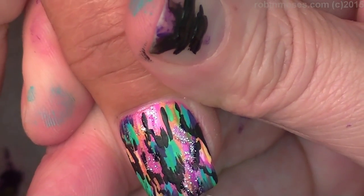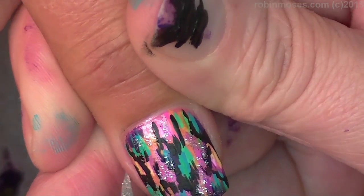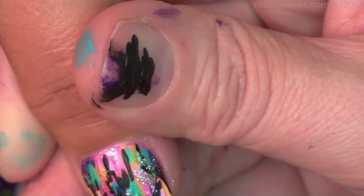I'm not even going to call this snakeskin — this is like an animal print of some sort that's abstract but it's fun to do. It's a fun print to do.